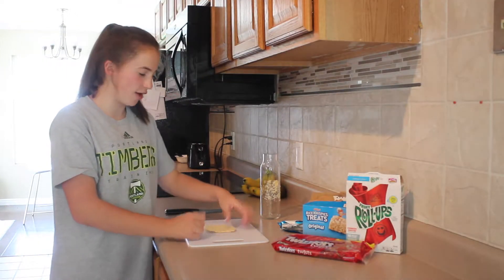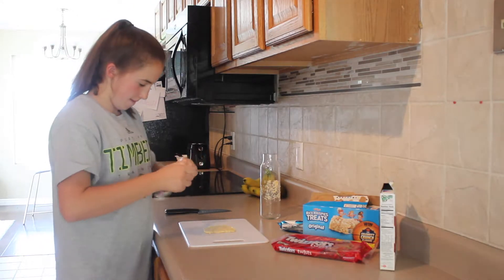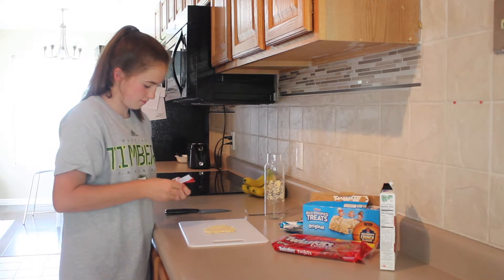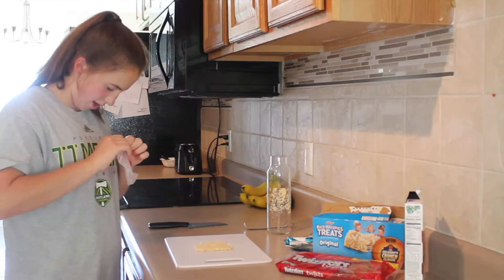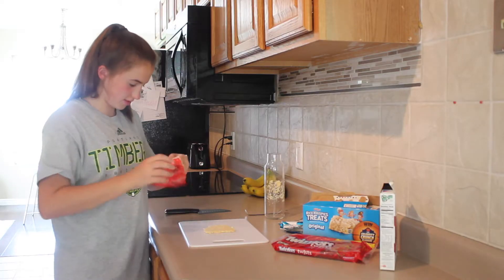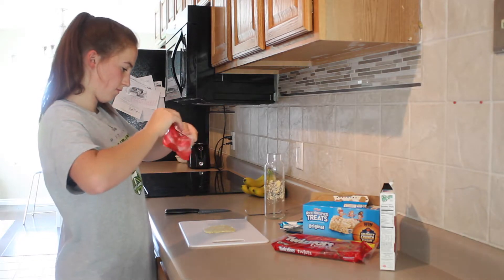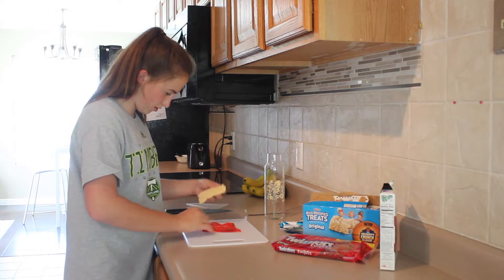Now that we've gotten our Rice Krispie all flattened out, we're going to take our Fruit Roll-Ups and put it under the Rice Krispie. Make sure it's all flattened out. It smells so good. Since it's like really hot here right now and everything is like slowly melting. Now that I've gotten that out of the way, just set that down under the Rice Krispie.